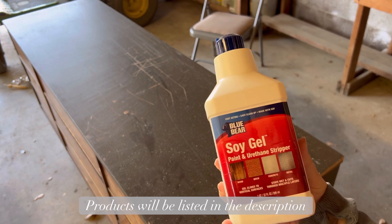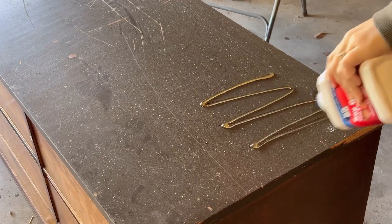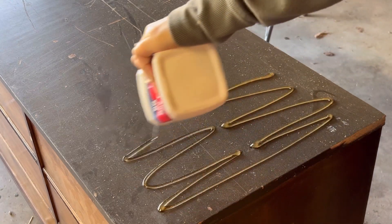I'll be using the soy gel stripper to remove the stain. At this point I had no idea what condition the wood was in underneath the solid stain, so I was eager to get it off.